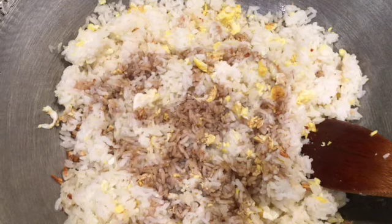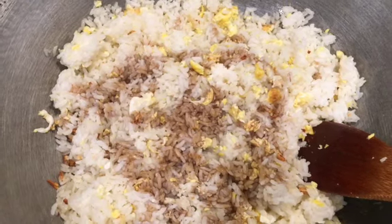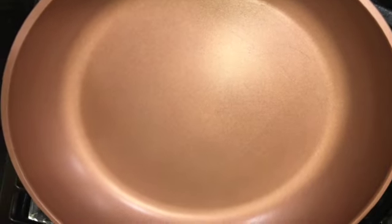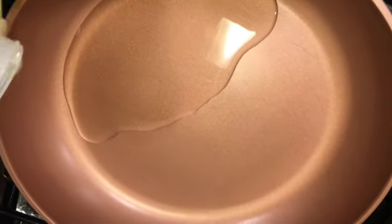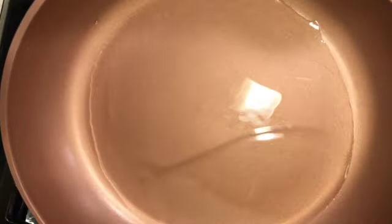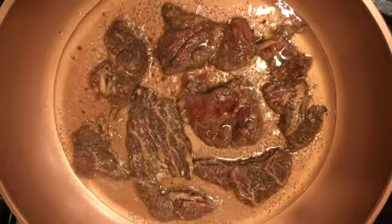After two to three minutes of stirring the rice, we can add some salt and soy sauce. You can either just add soy sauce, or just salt, or you can do half and half. When our rice is almost done, we can start frying our tapa — heat up the pan, add some oil, then put in the tapa. Frying the tapa will not take long, just two to three minutes on each side on medium low heat.